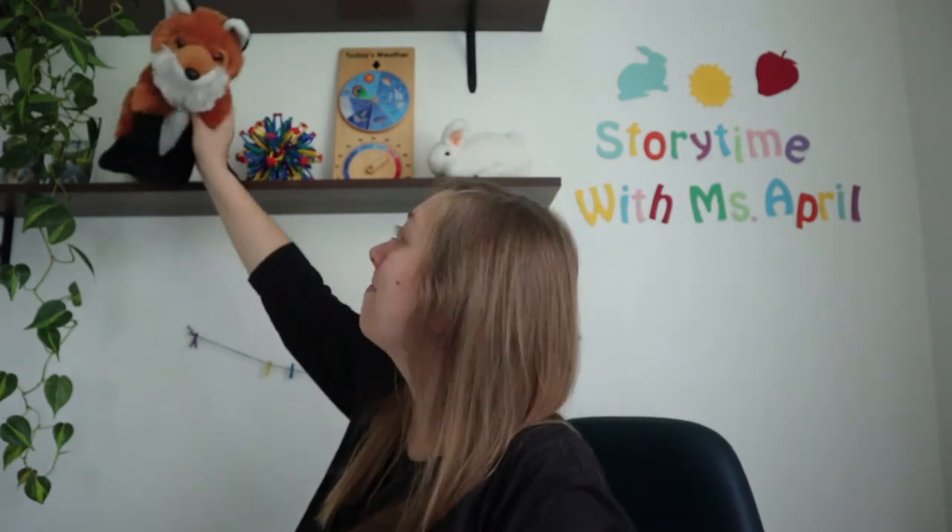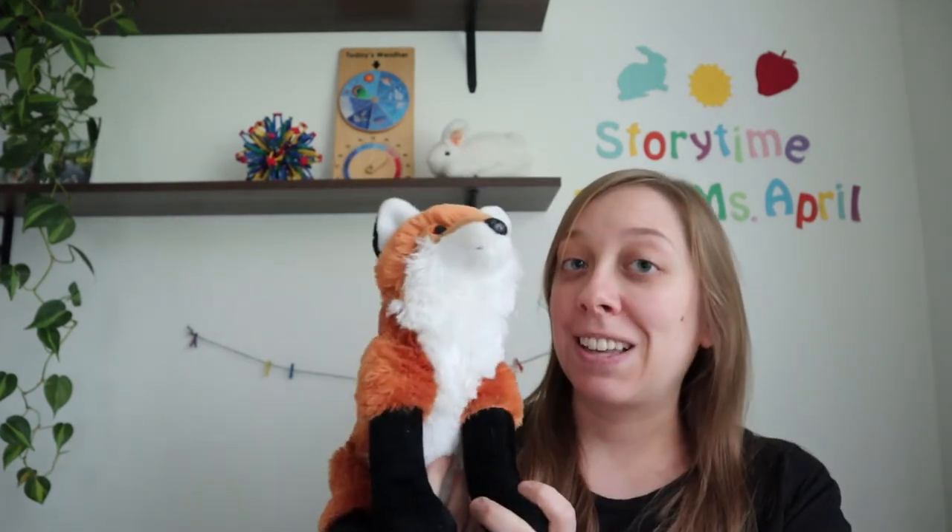Come on down, Mr. Fox. Alright, here he is. Now for this song, called Slowly Slowly, we are going to need to use Baby's arms.